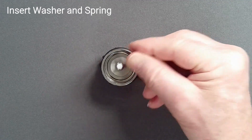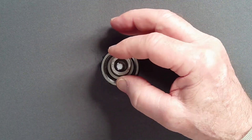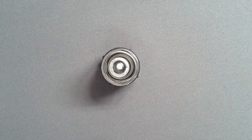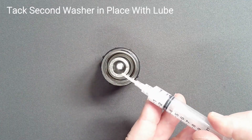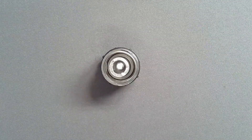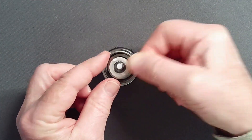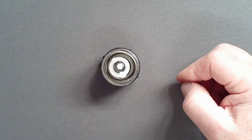Add a washer to the base of the piston followed by the spring. Place two tiny dots of lubricant on the top of the spring as a temporary adhesive and tack the second washer to the top of the spring. This will help keep it in position during assembly.